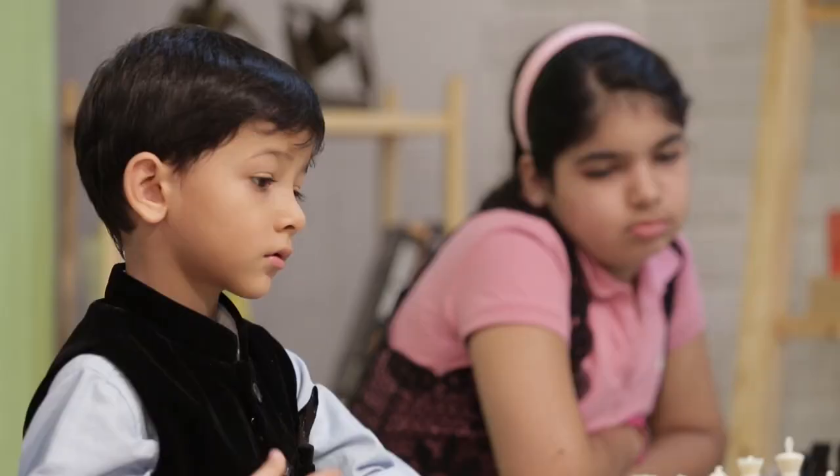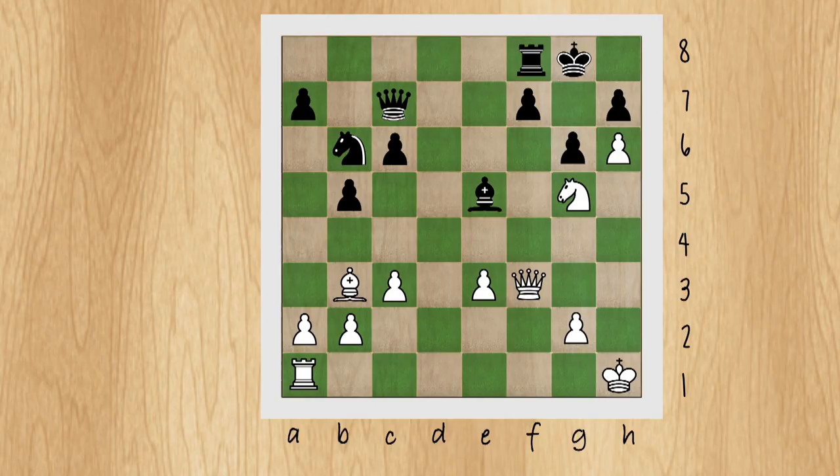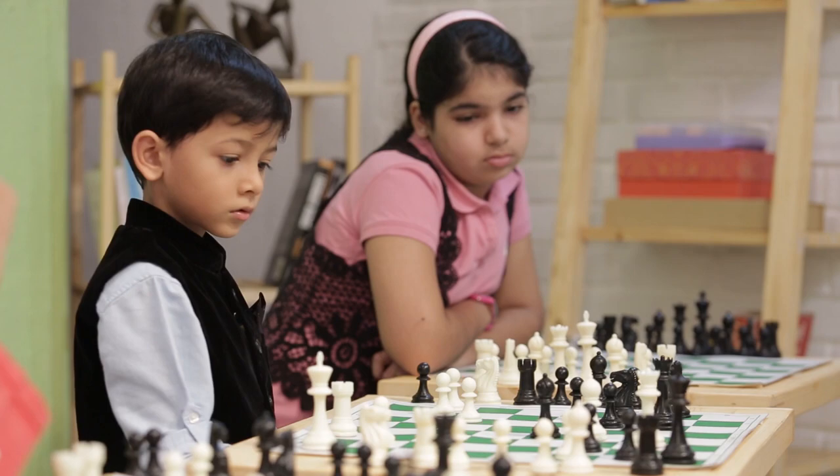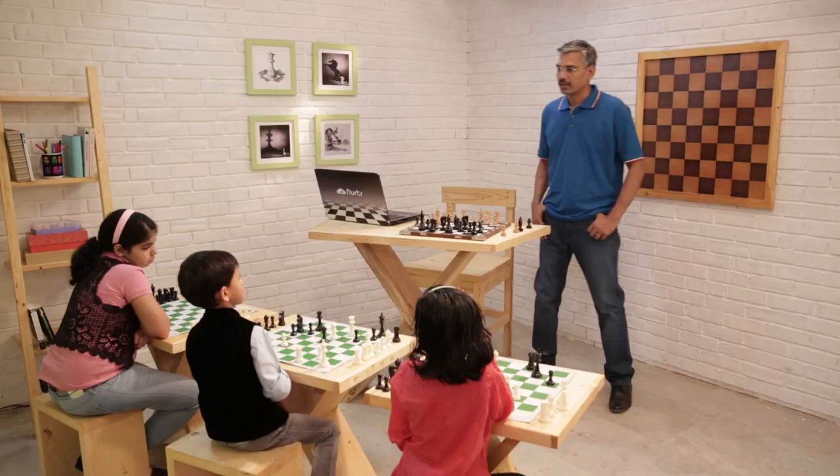Now Rosh. Again we see an example similar to the first one — there is nothing on e6, but the sacrifice can still work. Knight e6, fxe6, bishop xe6. Now black has two options: move the king or put the rook on f7. If he moves the king — queen f8, it's checkmate. So let's see if he interposes with rook f7. We don't recover material immediately because the rook is under an absolute pin and cannot move away. We bring another rook into the attack and win the rook — he has rook for knight, a clear material advantage.